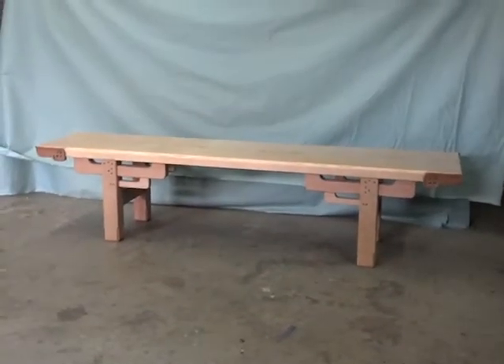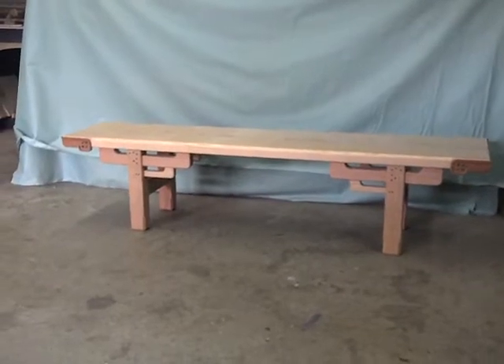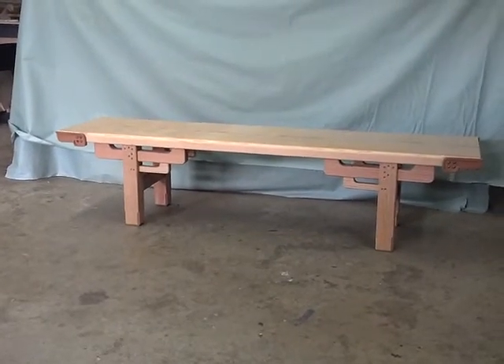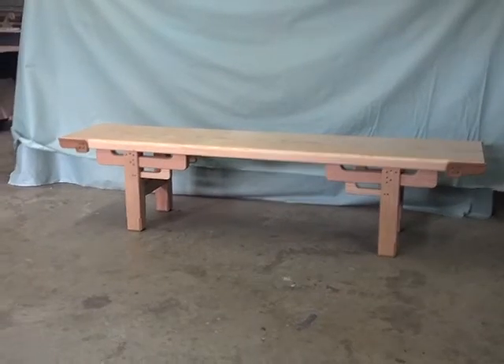I want to show you guys this bench that I've been working on — I just recently completed it. It is an Asian-influenced bench, inspired by traditional Chinese antiques and Japanese temple architecture.